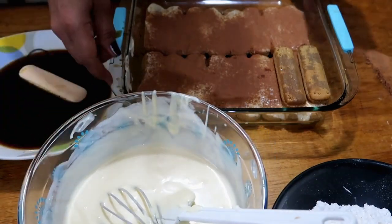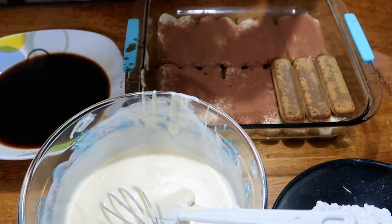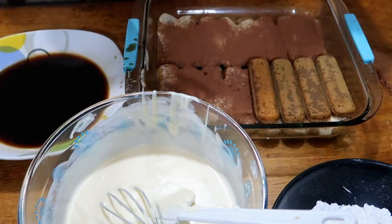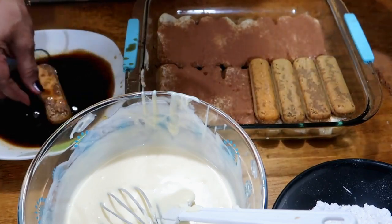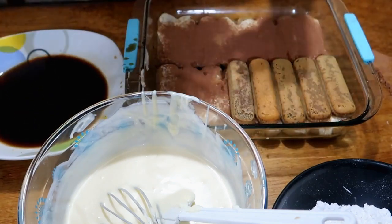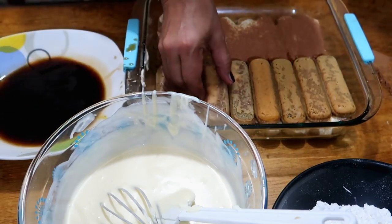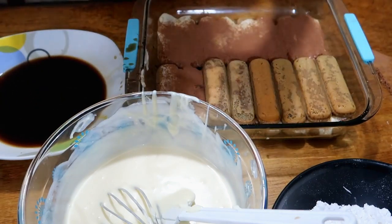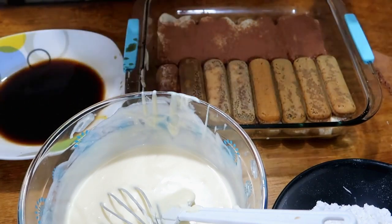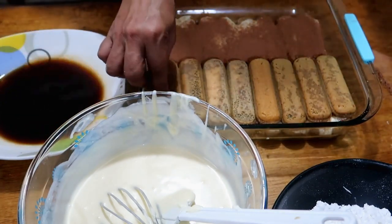This is original tiramisu, guys — if you make this or someone asks you to make original Italian tiramisu, this is it. Don't worry, I'm Filipino and here in Bohol, but I know the original recipe because we lived in Italy for a long time. I got this recipe from the Italians themselves.